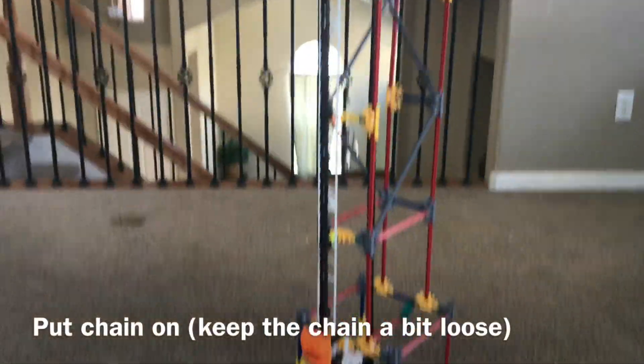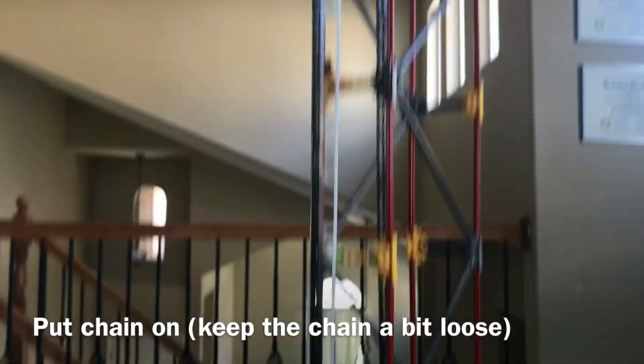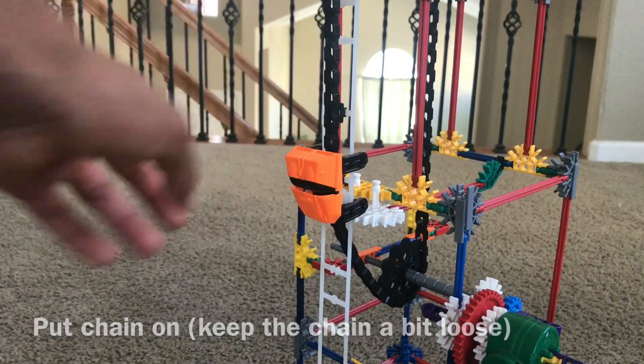Once you have the chain guides, you then put the chain on. Put the chain over this wheel and also the top wheel once you put that on at the top of the tower. Make sure it's at a fairly loose state so that it's able to flow smoothly.